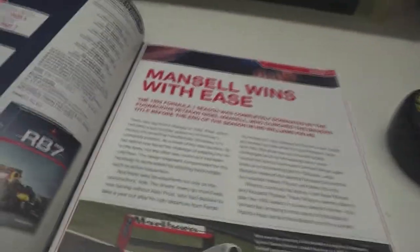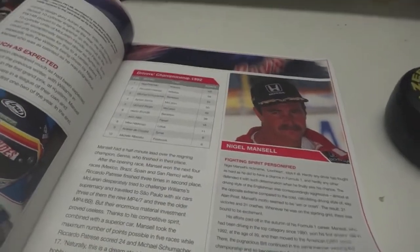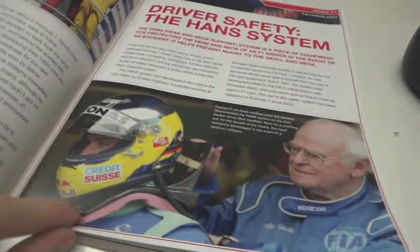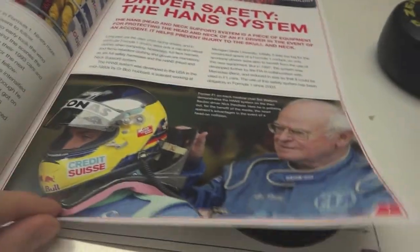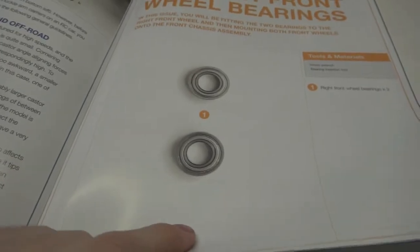In the magazine today we've got a bit on Nigel Mansell in the 1992 Drivers' Championship, driver safety with the HANS system, chassis setup, caster angle, and our parts for this week's issue.